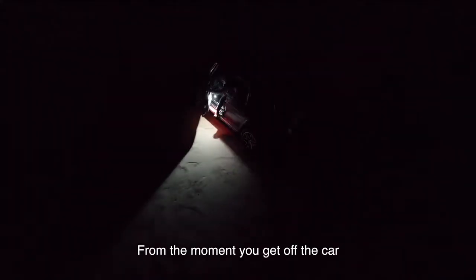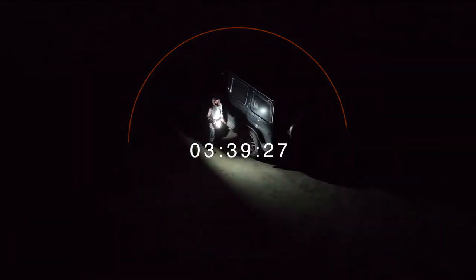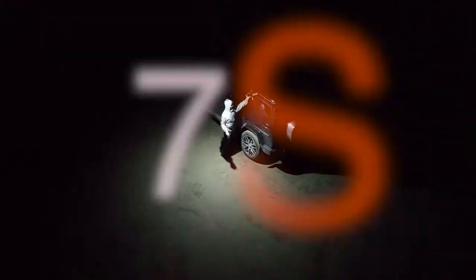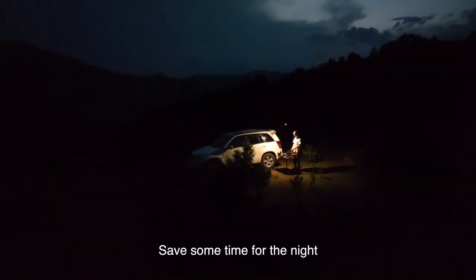From the moment you get off the car, it lights up your space in seconds, outperforming even larger-sized lighting devices. Say goodbye to bulky lighting equipment and save some time for the night.